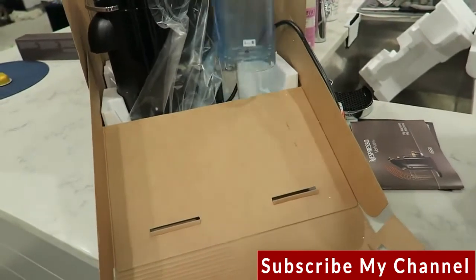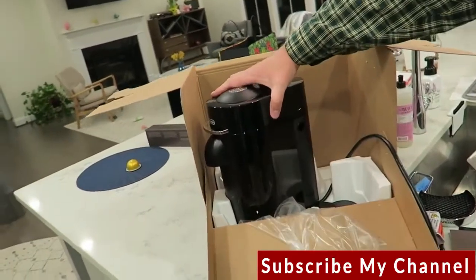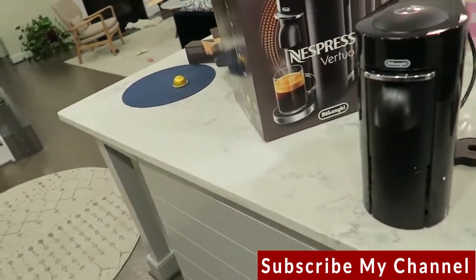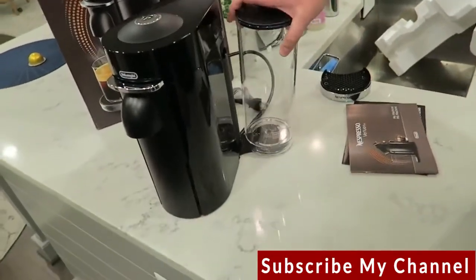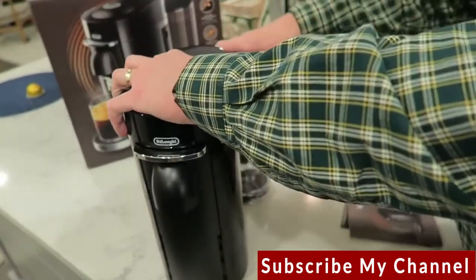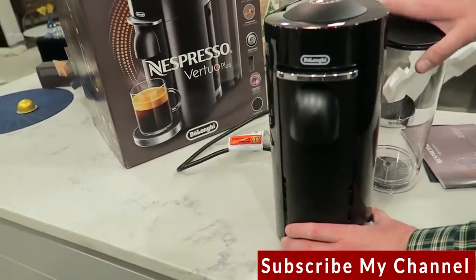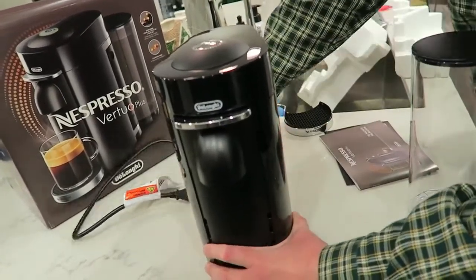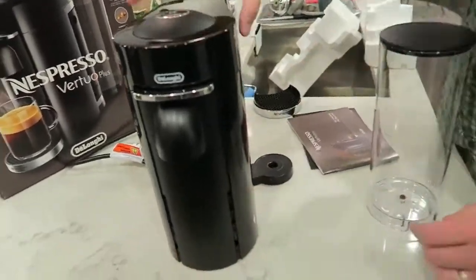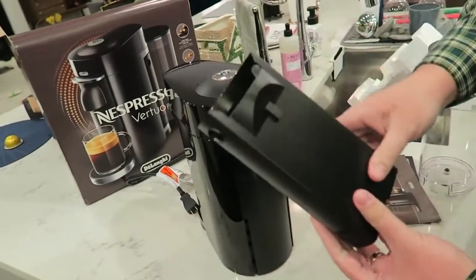Continuing the unboxing — you've got your 60-ounce water reservoir and then the machine itself. The reservoir clicks in, and what's cool is you can configure it to sit behind, to the left profile, or to the right. We'll put it to the right. In the back is where the used pods fall into the receptacle after brewing.